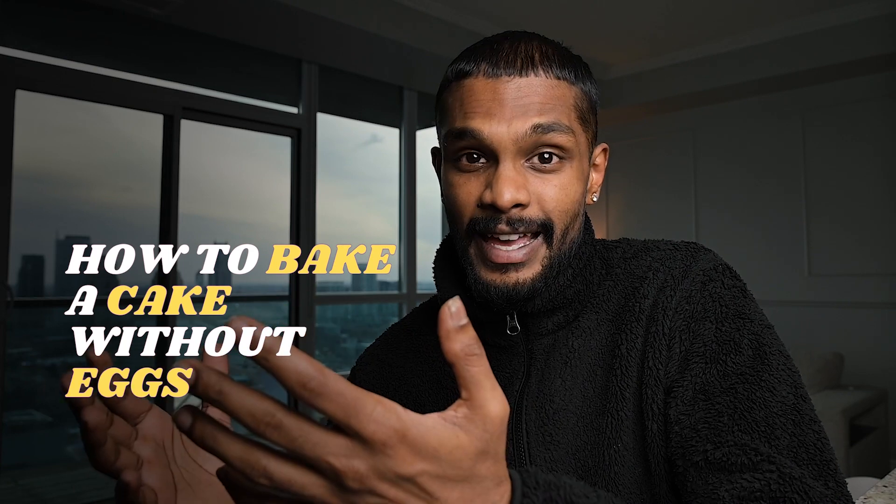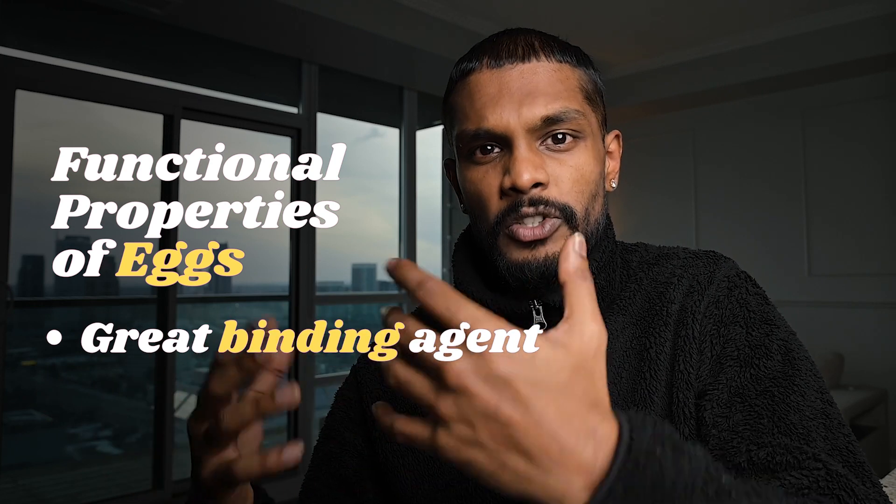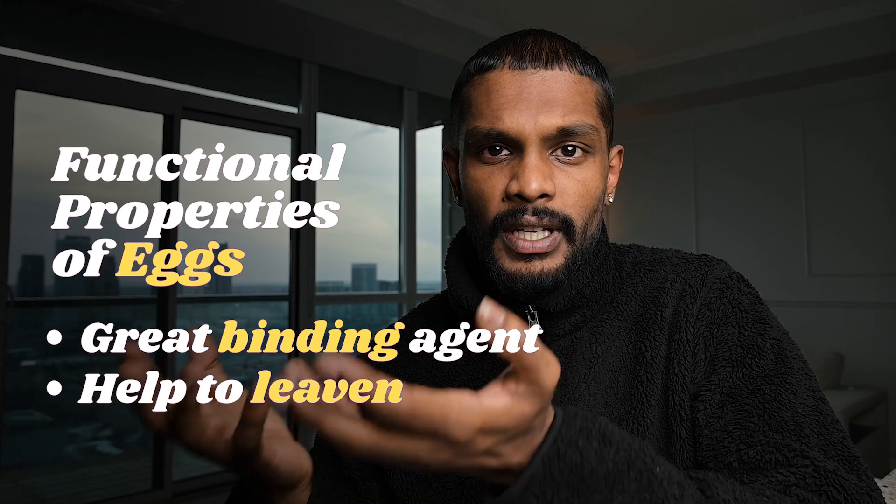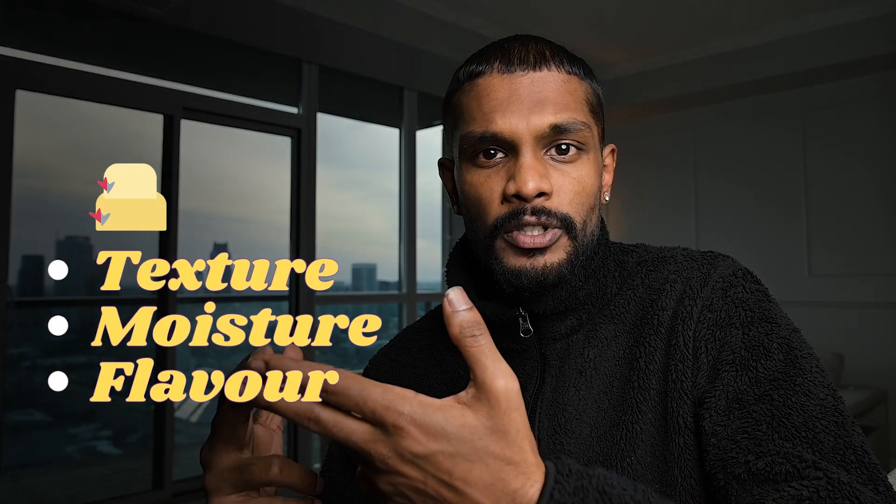Hello and welcome to Elmer's Kitchen. In today's video, we are going to show you how to bake a cake without using any eggs. There are many reasons why we use eggs when we bake a cake — they bind all the ingredients together and give it a nice structure. The protein in the eggs helps leaven and lift the cake. And on top of all these functional properties, eggs add a good texture, moisture, and flavor to a cake. So replacing this crucial ingredient can be a bit of a challenge.